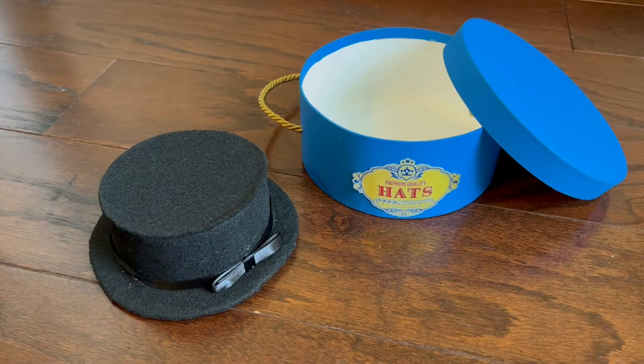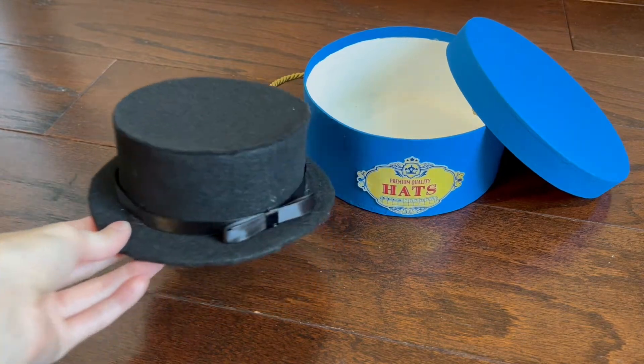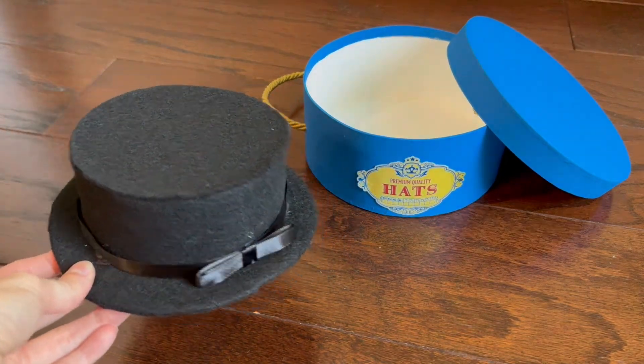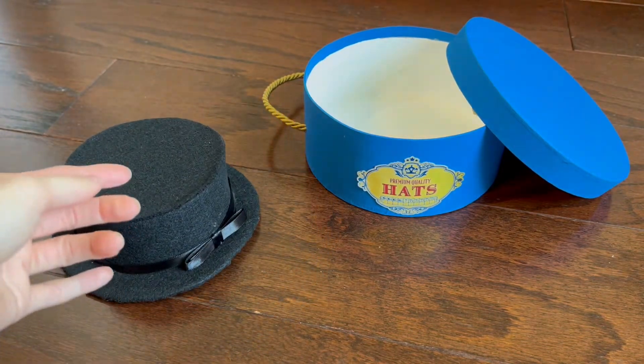Hey y'all, welcome back to Michelle's House of Miniatures. In this video, I'll be making a replica of Claudie's dress-up hat from her dress-up accessories, and I'll also be making her hat box.